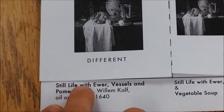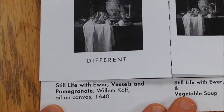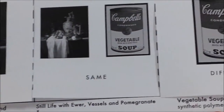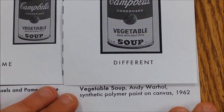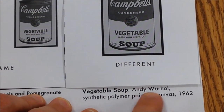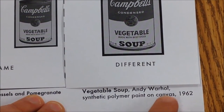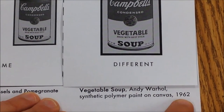The first one is called Still Life with Ewer, Vessel, and Pomegranate. It's by William Kolf. It's oil on canvas and it was made in 1640. The second one's title is Vegetable Soup, and it's by Andy Warhol. It's been made with synthetic polymer paint on canvas and it was made in 1962.